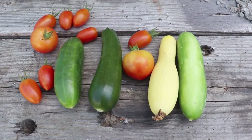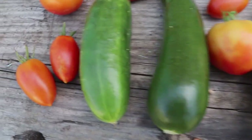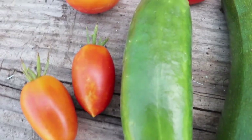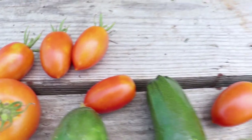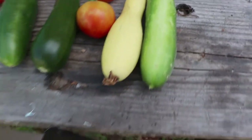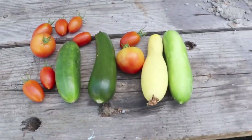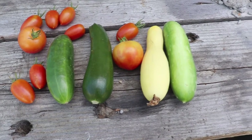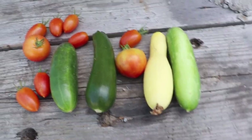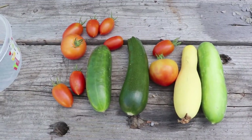All right, there is today's harvest — a couple cucumbers, one squash, one zucchini, a couple of the larger tomatoes, and a bunch of the Juliet tomatoes. Good stuff.